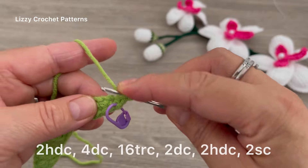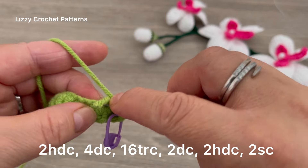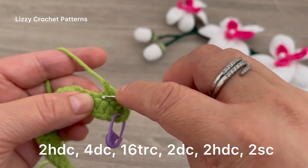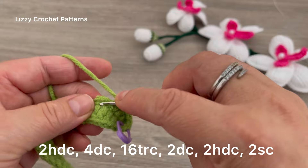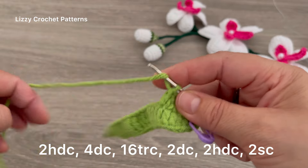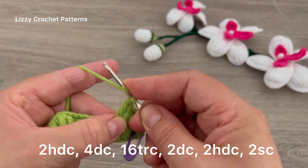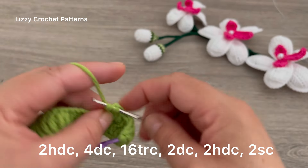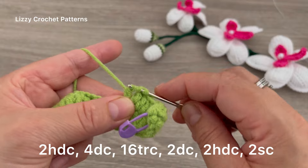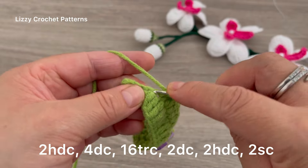Now working on the opposite side: in the first stitch, half double crochet. Half double crochet in the next. Then make 4 double crochets — 1, 2, 3, and 4. In the next 17 stitches, make 17 triple crochets — yarn over twice and make the triple crochet. Continue until you have a total of 17.